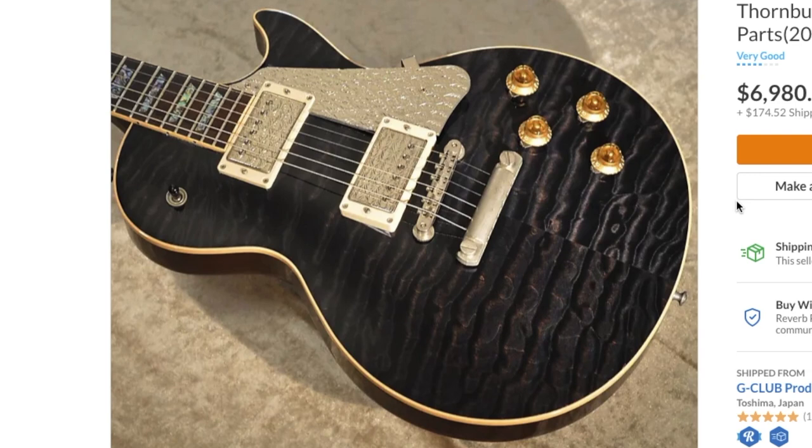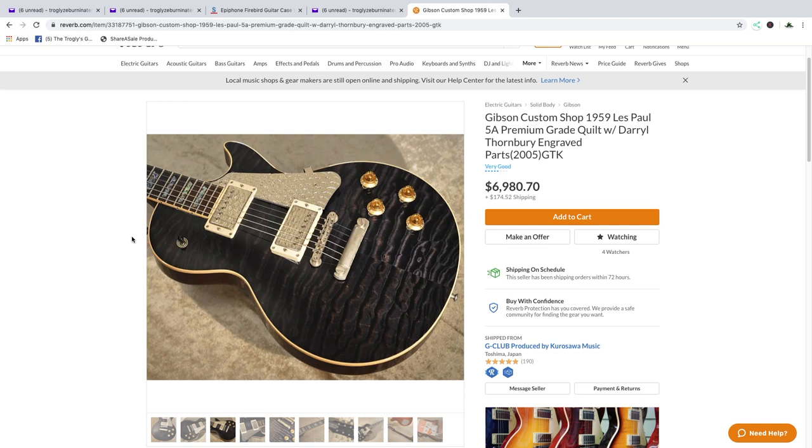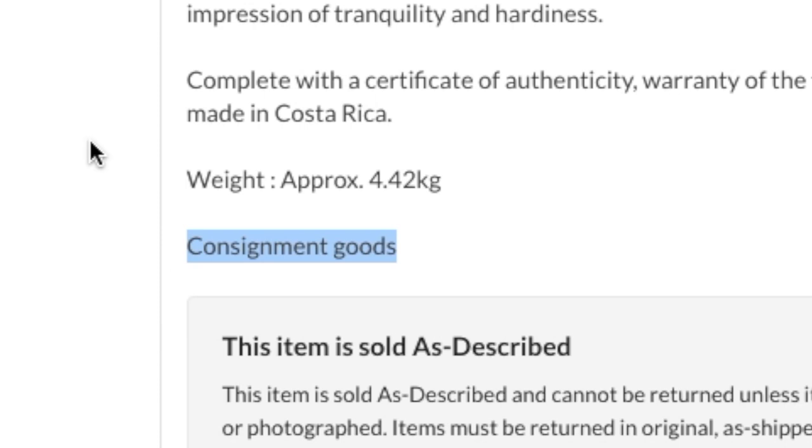It appears to be on consignment. So for our playing demo today, let's go ahead and hear a '59 Les Paul Reissue.